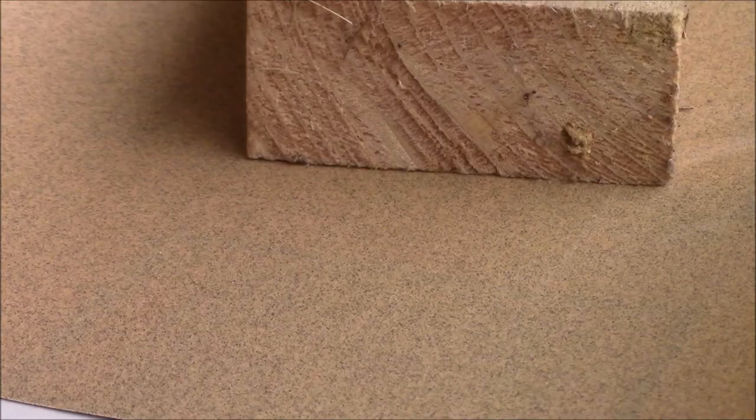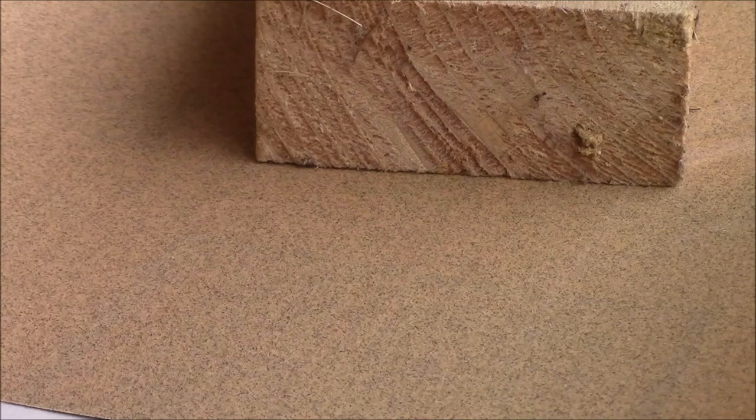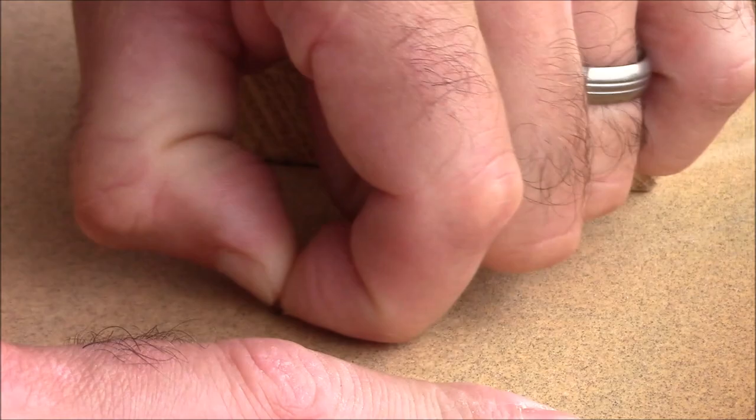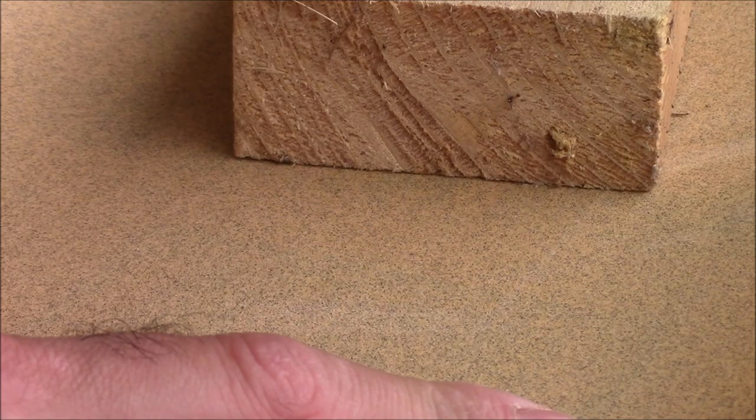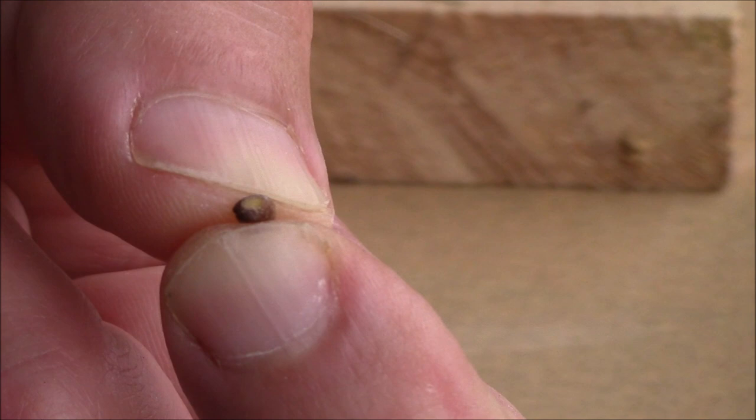Method number one: sandpaper. Use 100 to 200 grit — you don't have to get too picky. You can either pinch the seed and rub it on the sandpaper, or press it down and drag it across towards you, using that abrasive action to wear away the outer coating. Rub it a few times, blow the dust off, and inspect it. As soon as you can see a contrasting color showing you've gotten through the outer shell, you're done. Set that seed aside and plant it per the instructions.